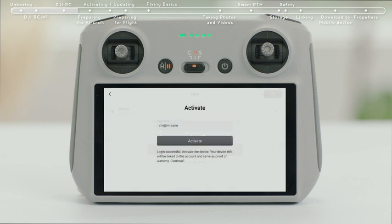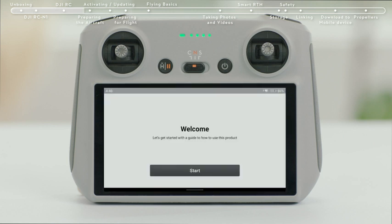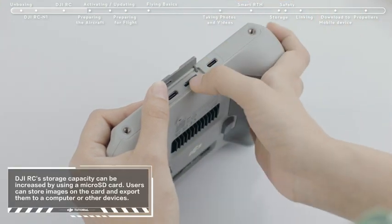After successfully logging in, an activation prompt will appear on the screen. Tap to activate. Successful activation will result in a notice on the screen. It is advisable to insert an SD card when using DJI RC.